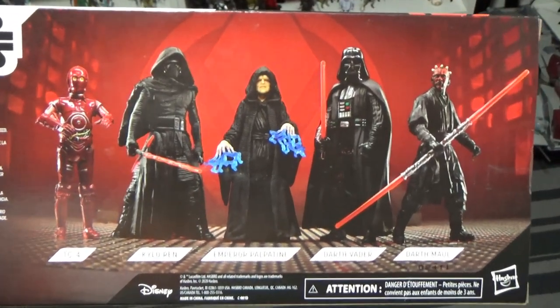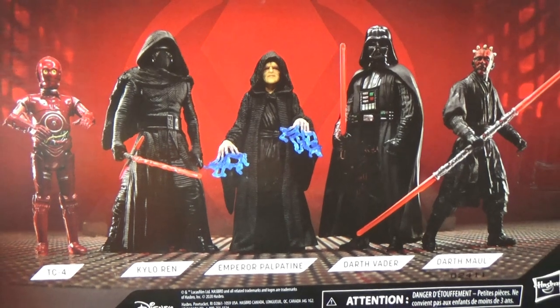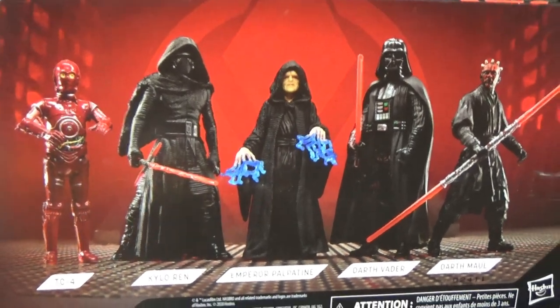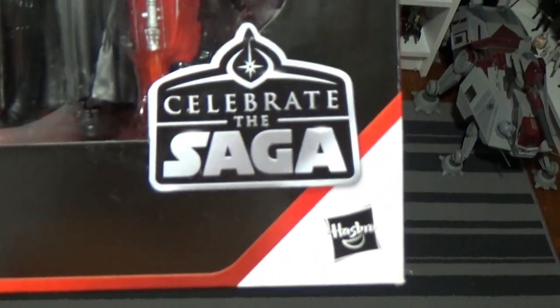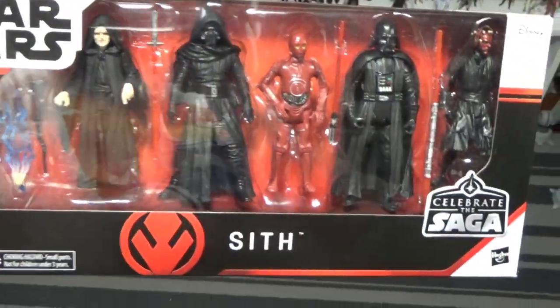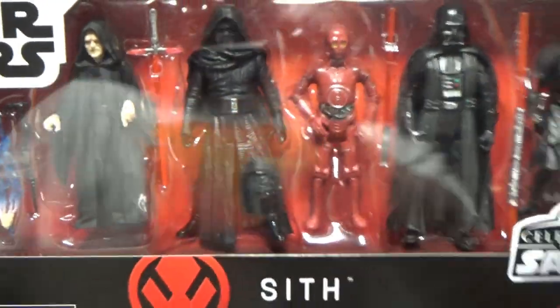I tried getting the Jedi pack too — I know my local EB Games had them both available, and when I was shopping online they did have the Jedi one there, but by the time I checked out it had gone, so it must have been sold in the meantime or the website just hadn't updated. They still had a couple more of these when I went and picked it up. Not a bad pack — kind of cool, nice to have at least one of these Celebrate the Saga packs to commemorate that time, and hopefully the last of the 5POA garbage.